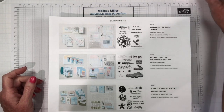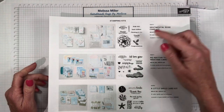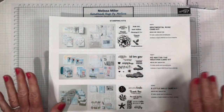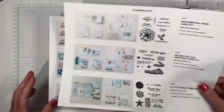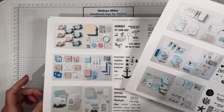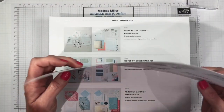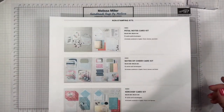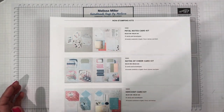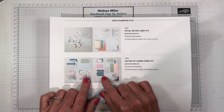In our stamping kits you receive everything you need. You'll get an acrylic block, you'll get a stampin' spot, you get the stamp set, all your envelopes, all your embellishments, all your adhesives, everything you could possibly need. Right now we've got six stamping kits in the store and they are mostly previously released Paper Pumpkin kits. For our non-stamping kits you also get everything you need but you do not get the acrylic block or the stamp set because there is no stamping required. All of these sentiments are already pre-printed for you.